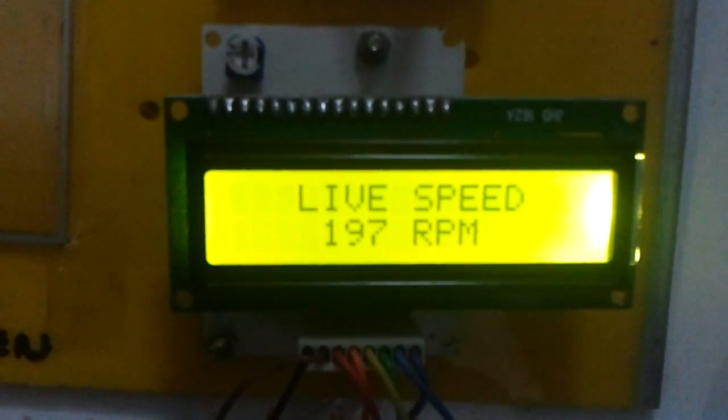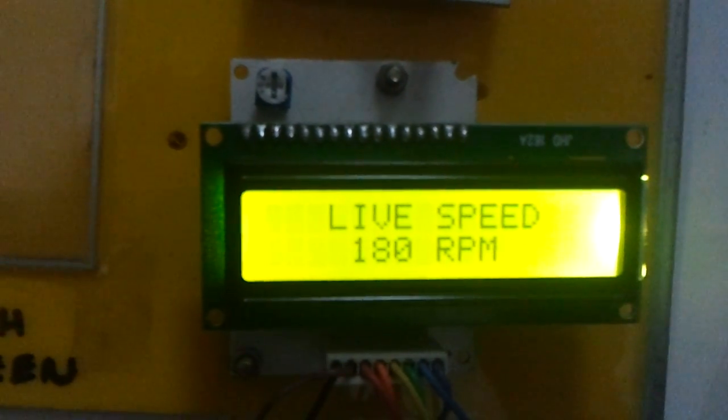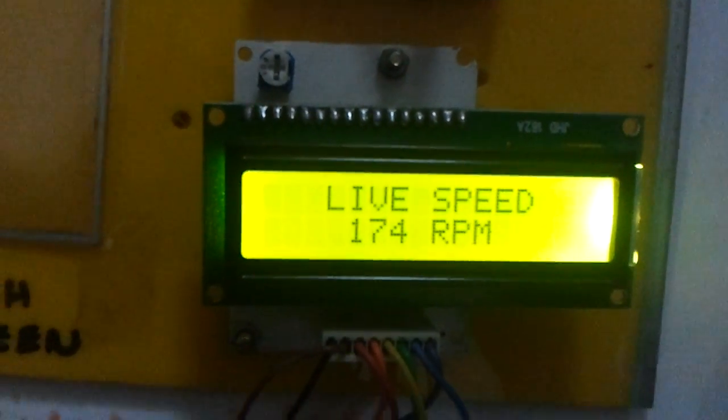You can see the motor speed varying. The live speed is 183, 178 — it is almost near to 180 RPM.